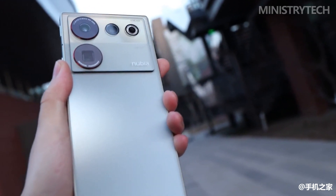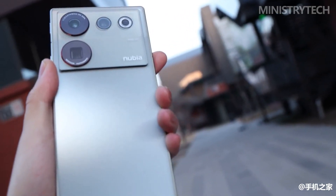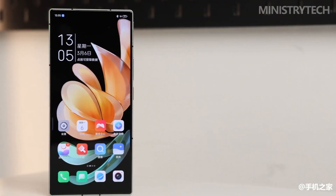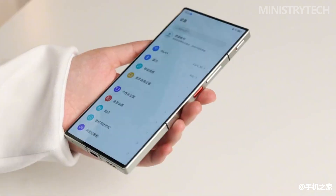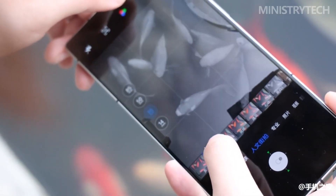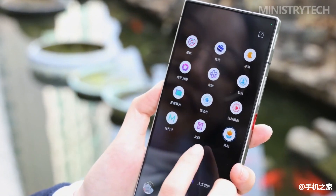It is also worth mentioning Nubia's system OS, which I have always felt is an underrated phone system — smooth, stable, and simple. The appearance of icons and widgets is also unconventional. Importantly, it has very few advertisements and no strange hard-to-detect push notifications. There are only 8 built-in applications that cannot be uninstalled, which users who value a clean system should appreciate.